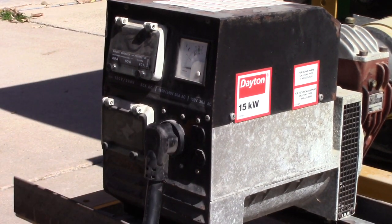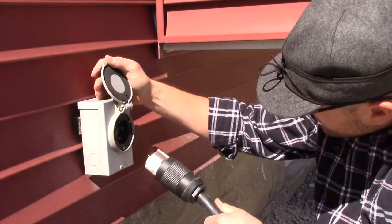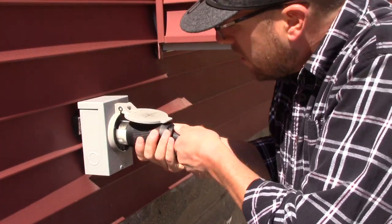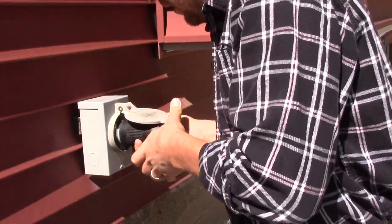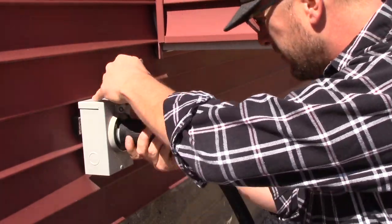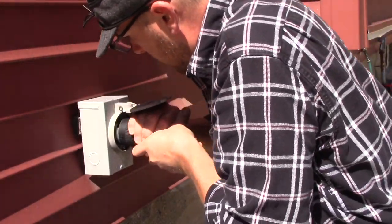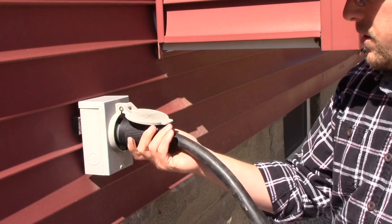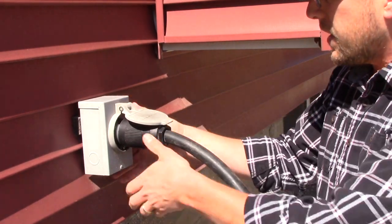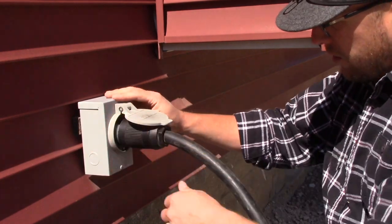We're going to run this other end over to the house. We'll take this twist lock and put it in here — it goes in nice and tight, nice and snug. I could probably tighten this box up on the house a little bit, but you get the idea.